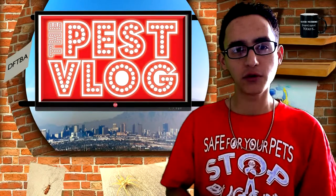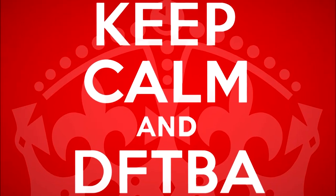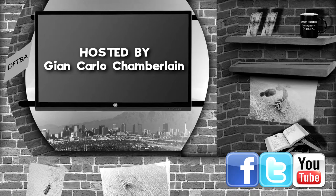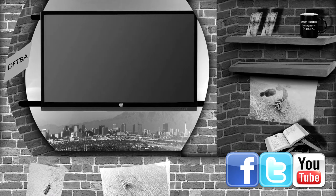Thanks for watching. I hope you enjoyed. I will see you soon. And as always, BFTBA. If you like the vlog or have ideas for future vlogs, post us a comment or check us out on these social media sites.